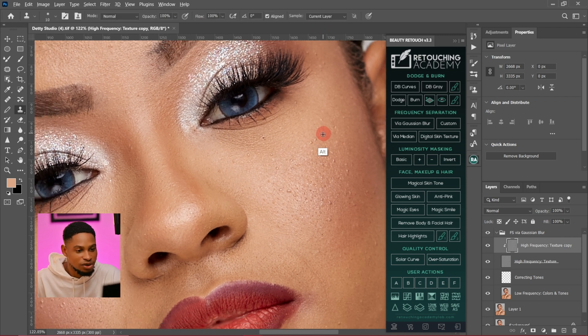So I'm going to zoom in, sample from a close-by area, and just remove the blemishes.